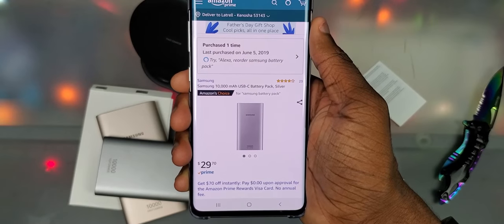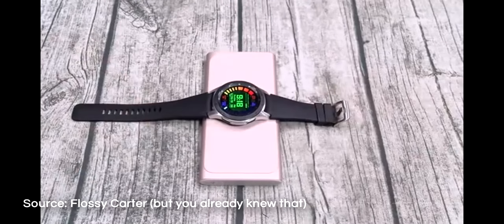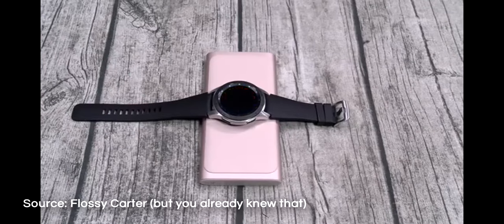But today I have the Samsung 10,000 milliamp power USB Type-C battery pack that came out last year. So no, this ain't the new one that just came out this year that wirelessly charges your phone, but after seeing Flossie Carter's video, I'm getting it.